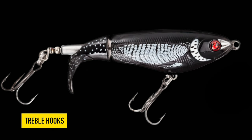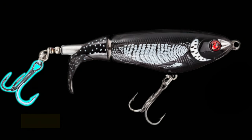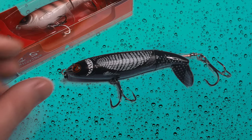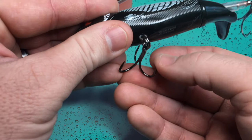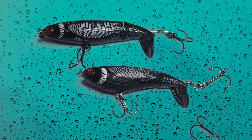All six whopper plopper sizes come with two treble hooks, and the sizes of the hooks are determined by the size of the whopper plopper. As far as quality goes, I think these hooks are rather decent — I found them to be quite sharp and ready to go straight out of the package. I've had no problem landing big fish like this 50-inch monster on the original hardware.